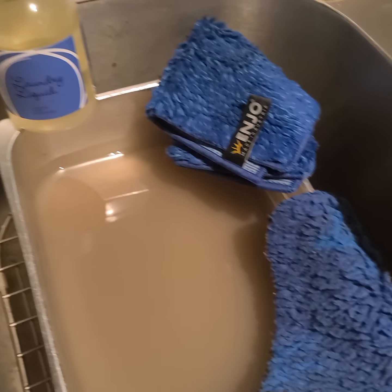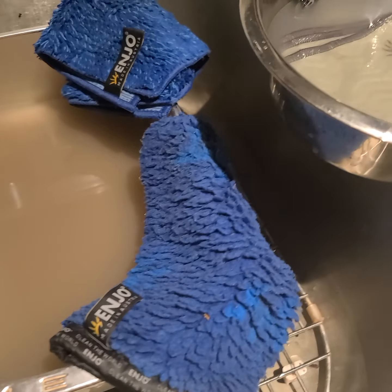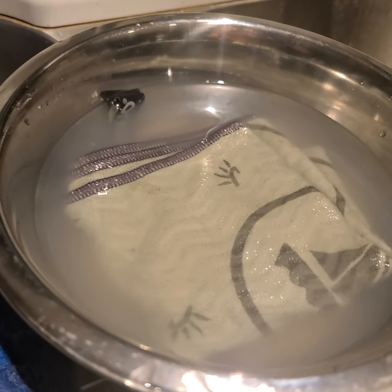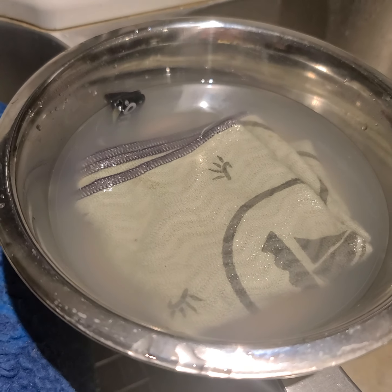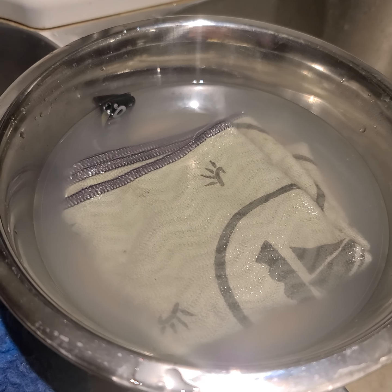So I'm going to show you: why do I have my Anufil in a bowl of hot water and why do I have my other fibers here in the sink? The first question was: when I'm not doing laundry that day but I've used my fibers, how do I clean them if I'm not doing a load of laundry?